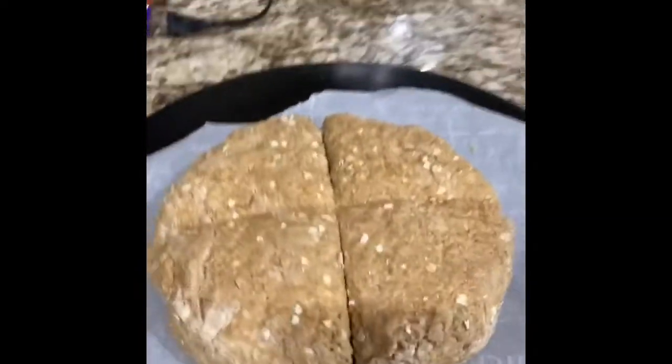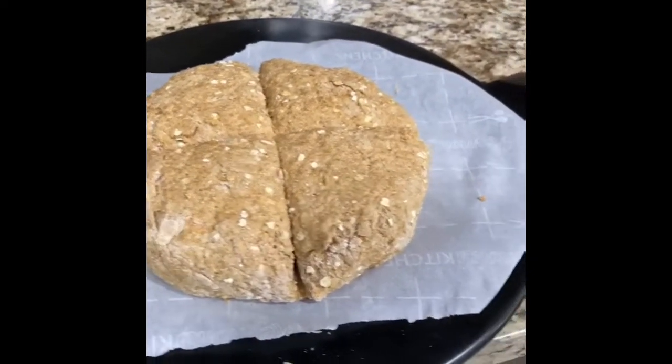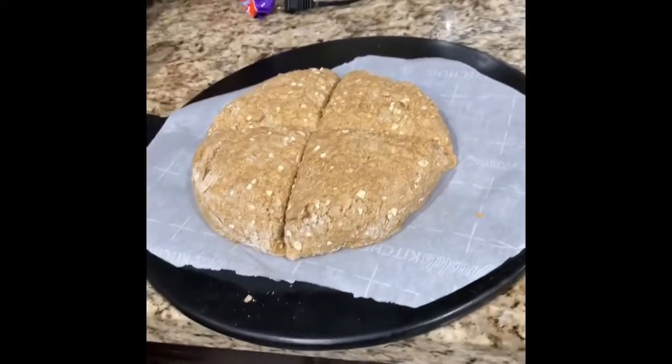Alright, if you all recall our last Irish brown bread — I mean, that looks close enough. We will see what happens. Gonna throw it in there, probably give it about 20 to 30 minutes.